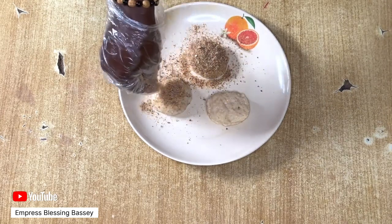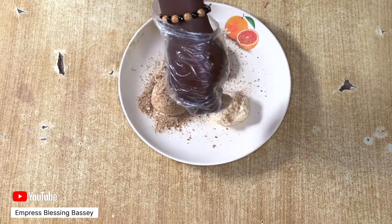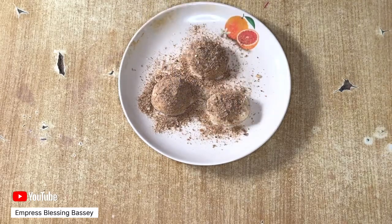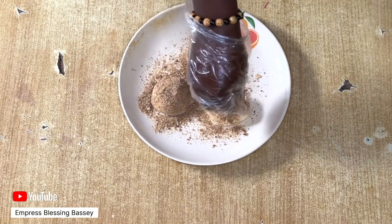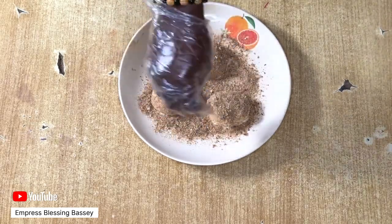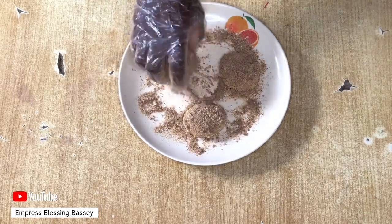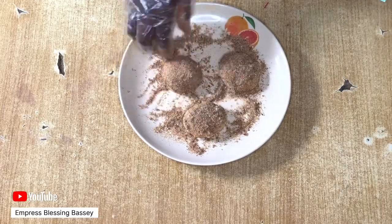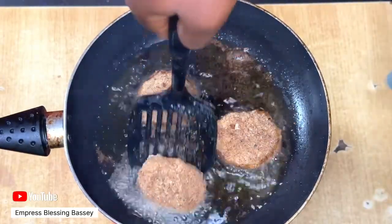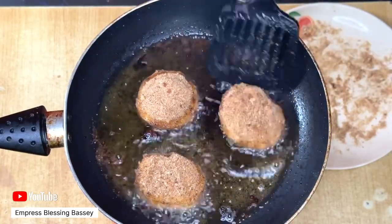You can also dip the bread inside the breadcrumbs. Feel free to let us know your name and the country or state you're watching from in the comment section so we can give you a shoutout. Also let us know which of our breakfast recipes you've tried and which ones you'd like to see on the channel. We'll work towards that — thank you, and we hope you enjoy our content.